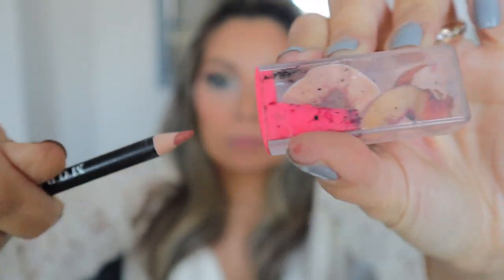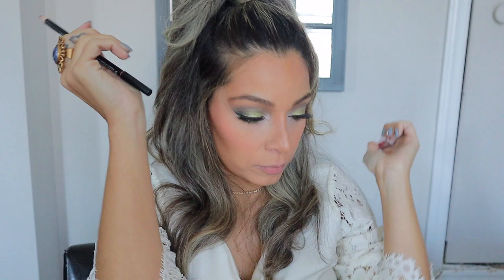Continuing with the face, I'm going to grab the Morphe pencil — this is the Back Seat Love shade — and put that on my lips. I need to sharpen this. I'm going to go sharpen my pencil. Okay, sharpened! Let's line the lips.